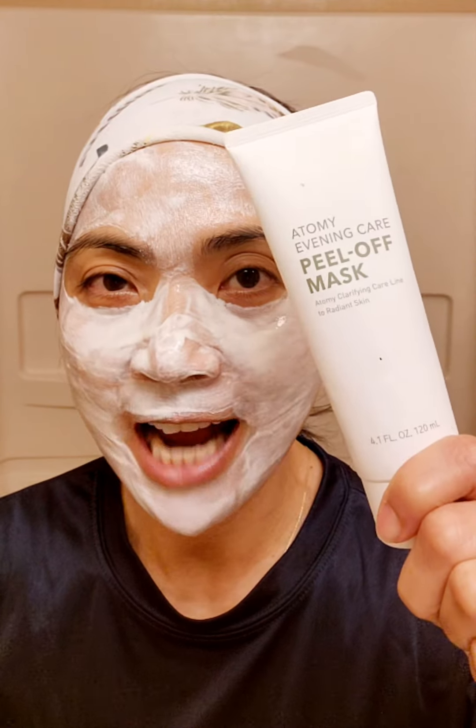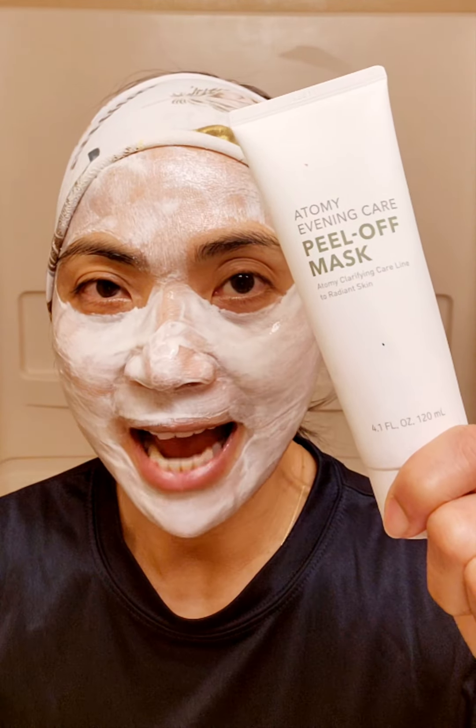Ciao for now. Thank you. Don't forget — take care and get the peel off mask. As much as possible, get the scent. Of course, this is the peel off mask.